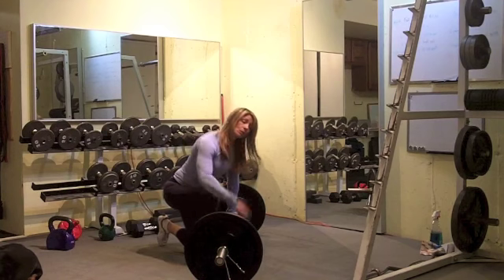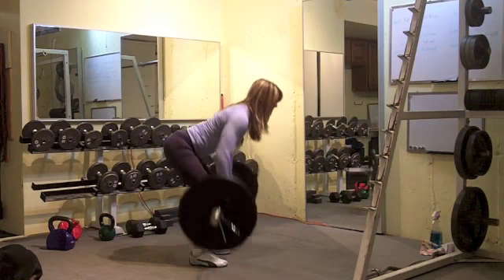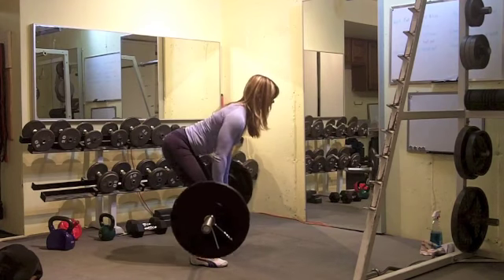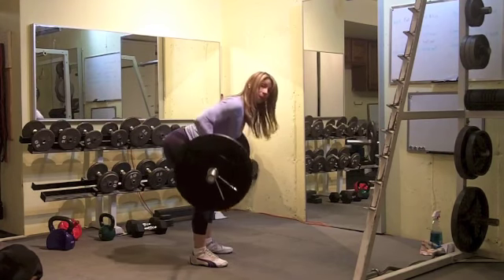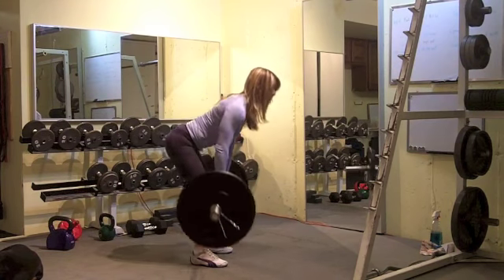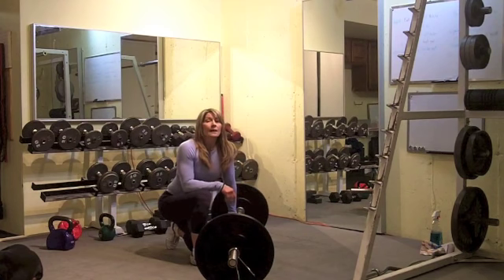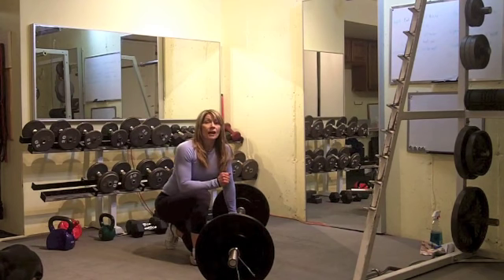Step two: you're going to do five bent over rows. Again, nice flat back. Squeeze those shoulder blades together. I want you to go slow on the way down because you're going to be a little bit stronger on the bent over row, so work that eccentric contraction.